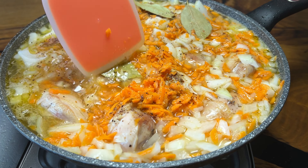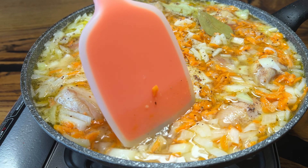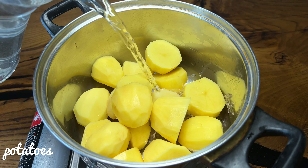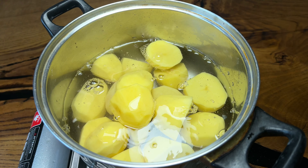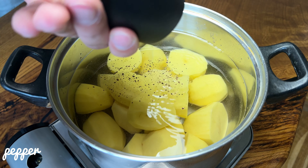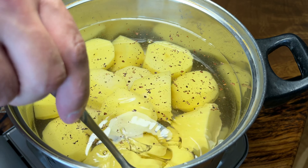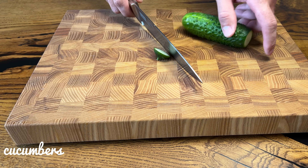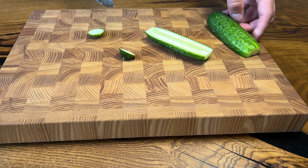Let's get started. Let's go. Women 25g, a little fish curry.